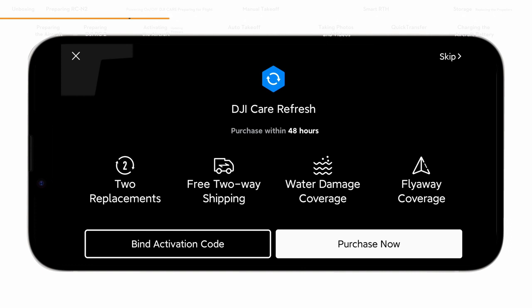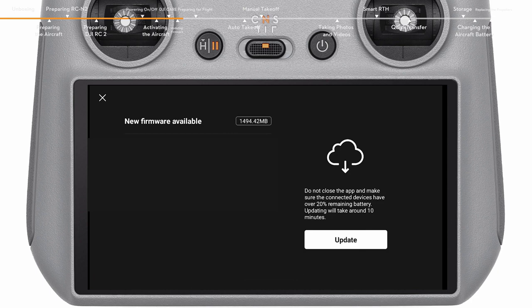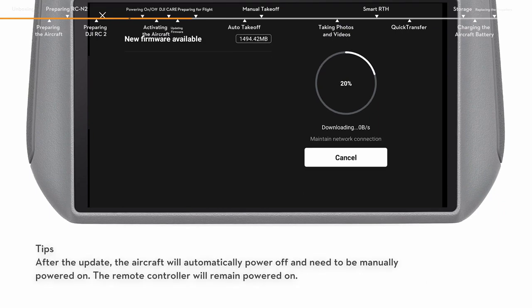If you have purchased or intend to purchase DJI Care Refresh, please finish the purchase and binding within 48 hours of activating the aircraft. A prompt will appear on the top left of the screen if a firmware update is available. Tap the prompt to enter the update screen, then tap Update to update all devices to the latest firmware version. During the update, do not power off the device or exit the DJI Fly app.